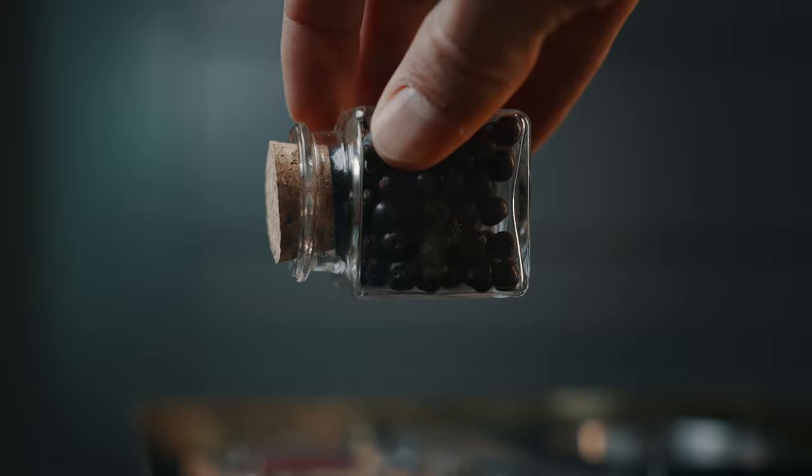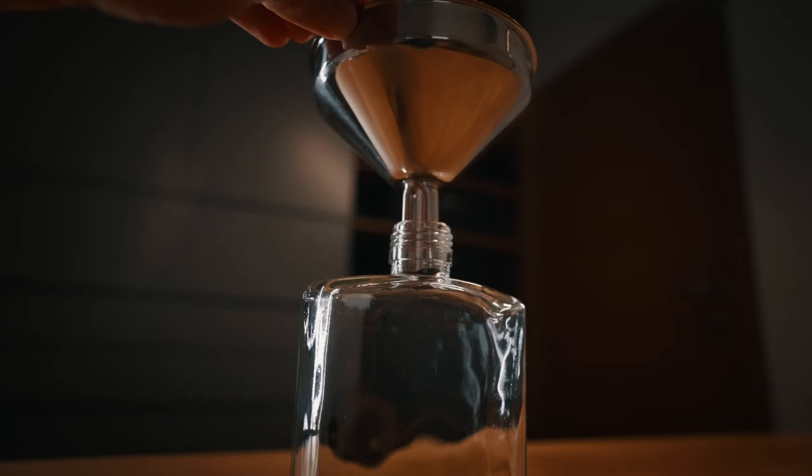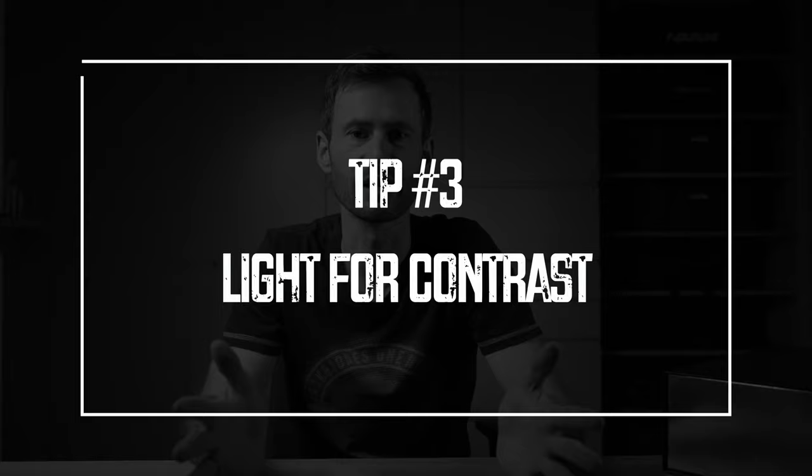Create depth. Place your object anywhere where you have some distance to the background. In my case I used this grey cabinet as a background because it's simply more interesting than the other white walls I have in the studio. That way you can easily separate your object from the background when you use a lens with a shallow depth of field. Your product is in focus and the background blurs out nicely. I used a pretty standard f-stop of f2.8 for this video, and since this is not too shallow, you need some distance to the background to get a nice blur.